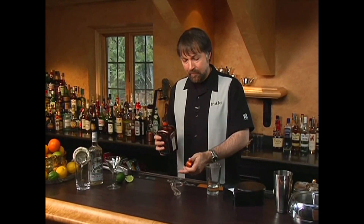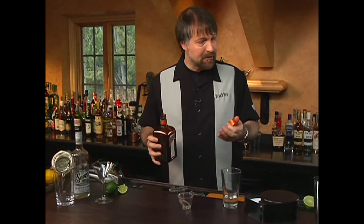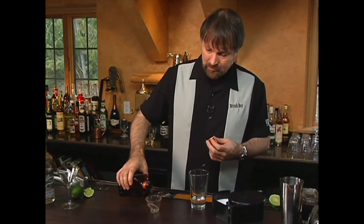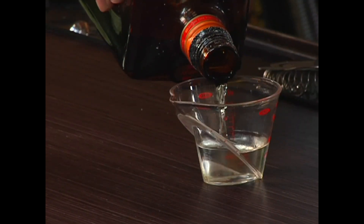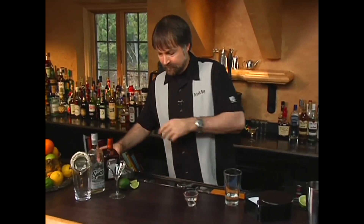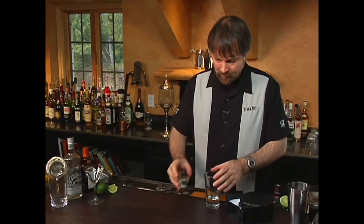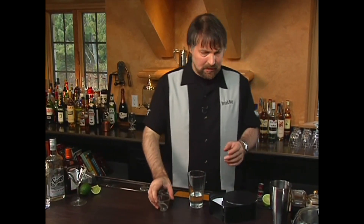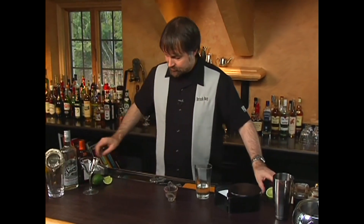So you could start with a half ounce as the one part, making three parts an ounce and a half of tequila, then an ounce of Cointreau, and a half ounce of lime juice. Instead, I'm going to use two ounces of tequila, so I need one and a third ounces of Cointreau. And then to that, we're going to add two thirds of an ounce of lime juice.